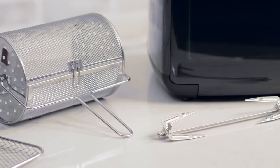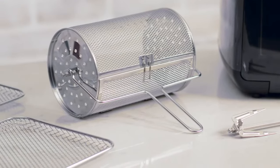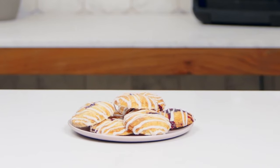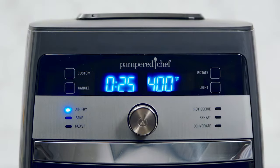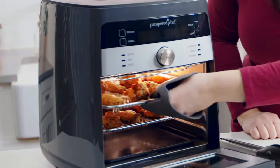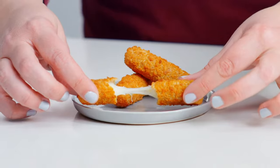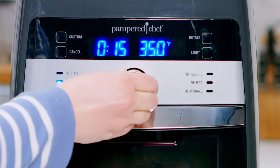It's easy to get started because it has six pre-programmed settings, two custom settings, and the accessories you need right out of the box. You can make dinner, snacks, even desserts with the push of a button. With the air fry setting, make homemade chicken wings and heat frozen foods like mozzarella sticks. The rotisserie setting lets you cook up